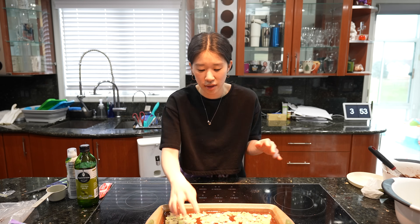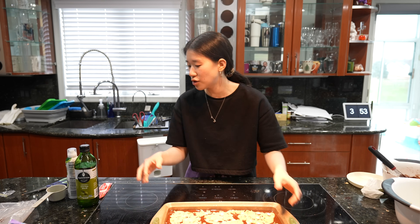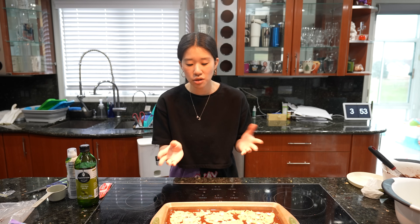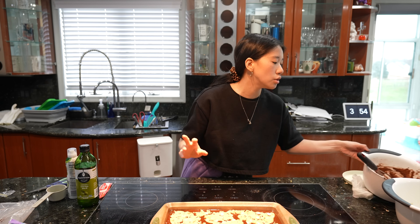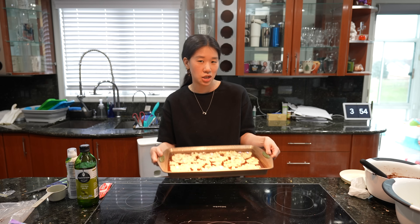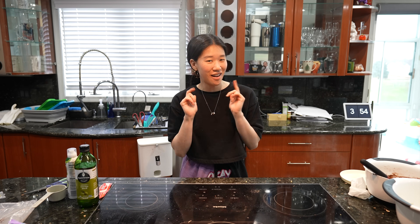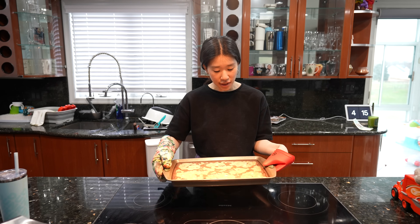We added more M&Ms at the very end. I should probably know how long to bake — when I looked it up, people said it would be gooey because you're mixing the two. For the brownie mix it said about 22 to 25 minutes, so I think I'm going to start with 20 minutes and then check on them. They're in the oven — I'm going to clean up.